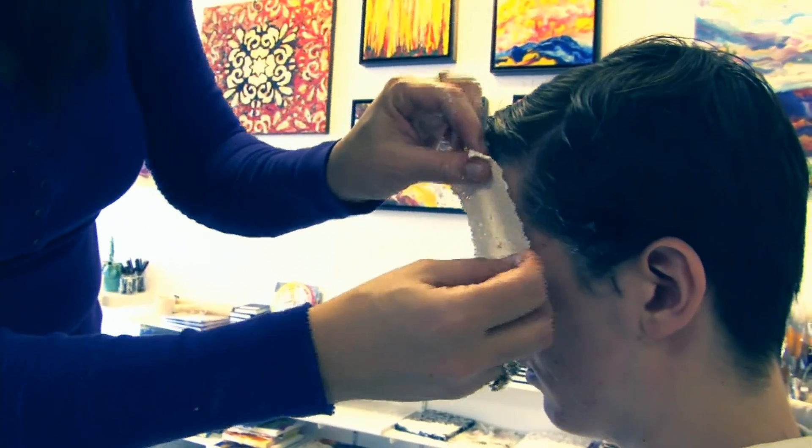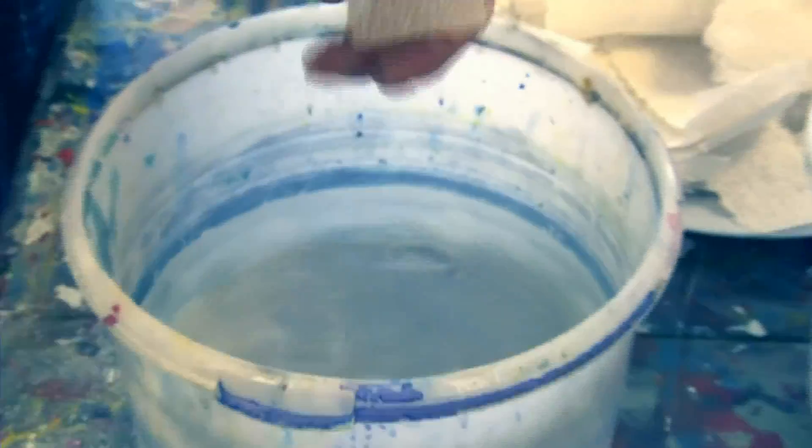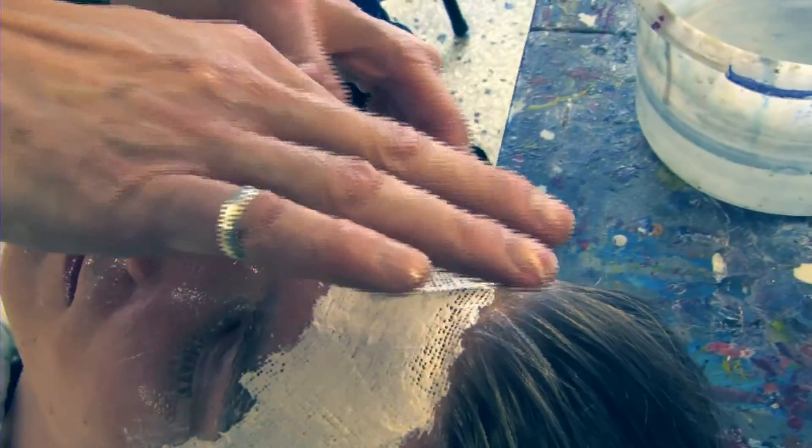Sage is here on the side of his face and I try not to get it too much on the hairline. As far as you start getting into it, it should take you about start to finish maybe five to ten minutes at the very most.